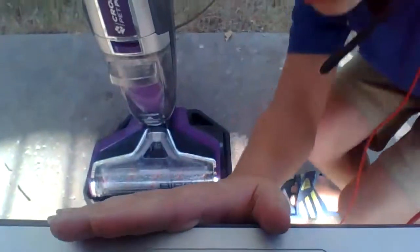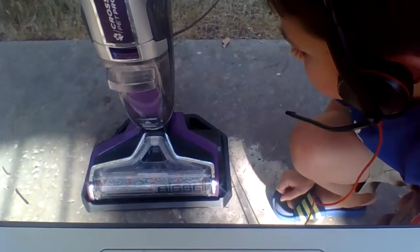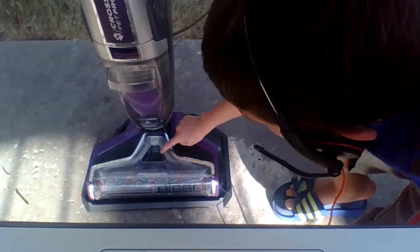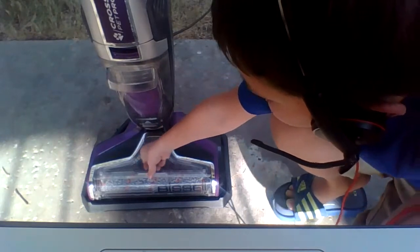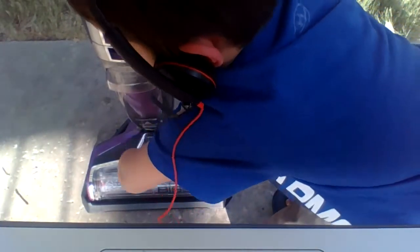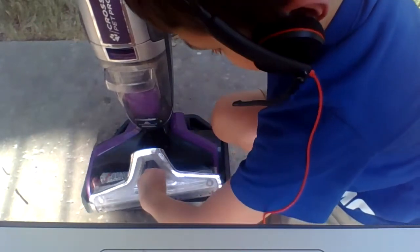Now let's get to when it turns on. When you turn your Bissell CrossWave Pet Pro on, the LED lights will illuminate right by the pole — we'll mention those more later in this video.